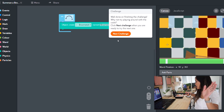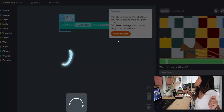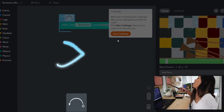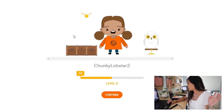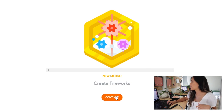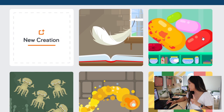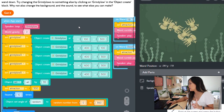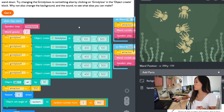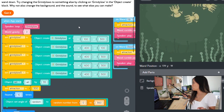Two broomsticks, three, four, and five - five broomsticks! So I am finally level five. I summoned a new object, I created some fireworks, I did all that. Now let's do play mode - we're going to make the Grindylows move up by waving your coding wand up, and move down by waving your coding wand down.